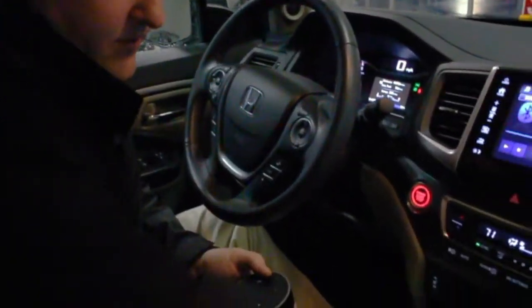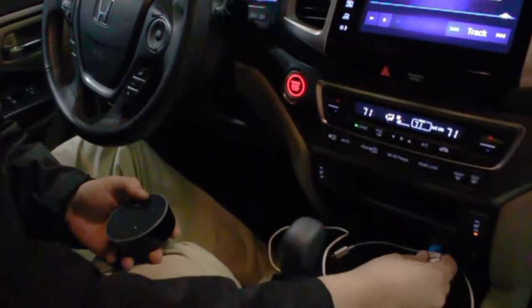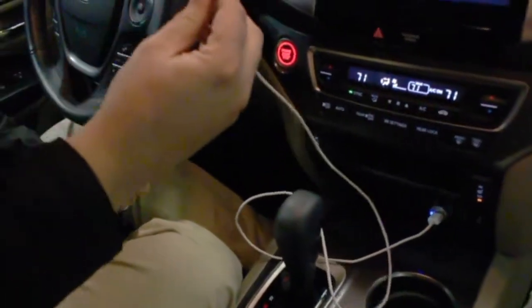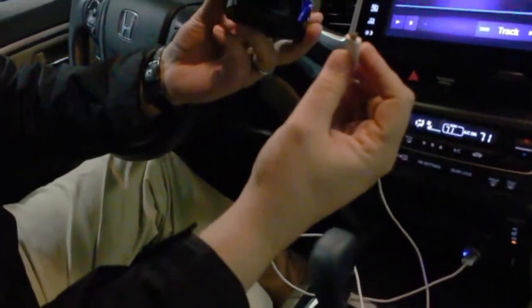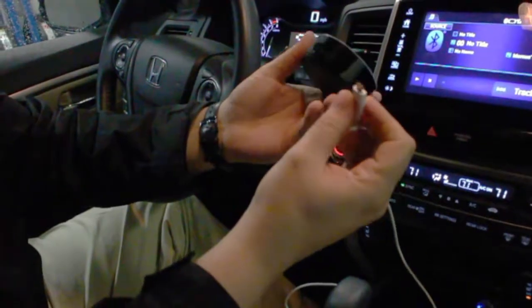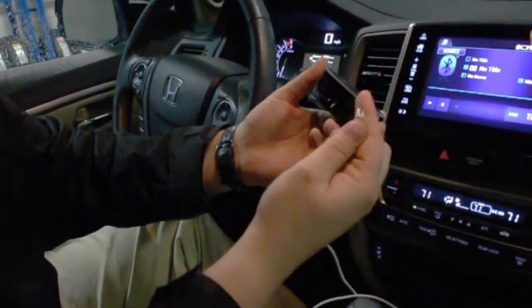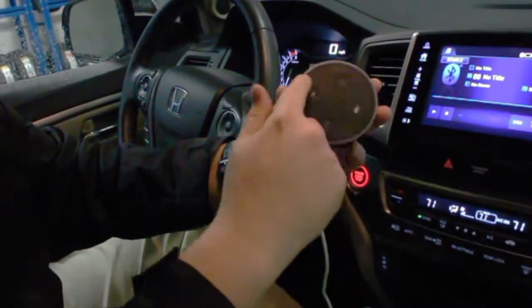It's pretty amazing. First, you want to make sure that you've got 12 volts connected here, and you've got a plug that plugs into it. You can use the Alexa cable or the Echo Dot cable that comes with it. There are two ways you can do it — you can pair it through Bluetooth as well if you want.